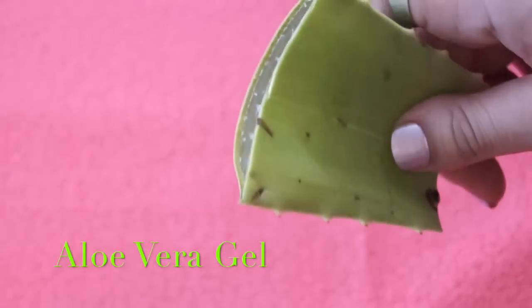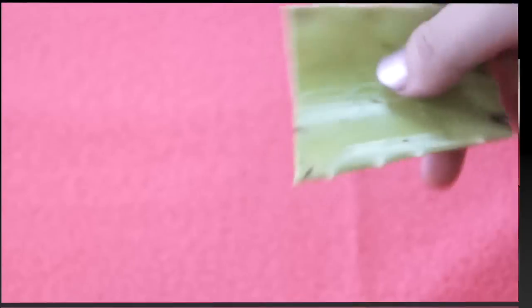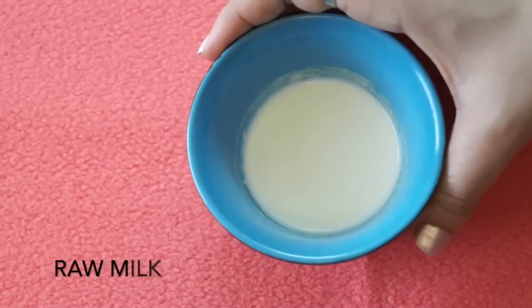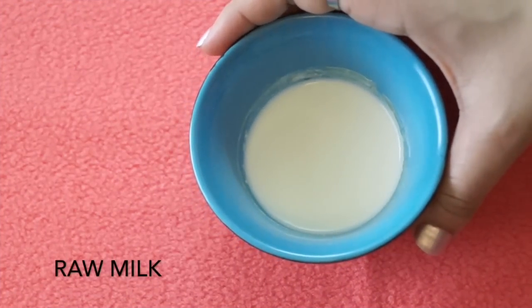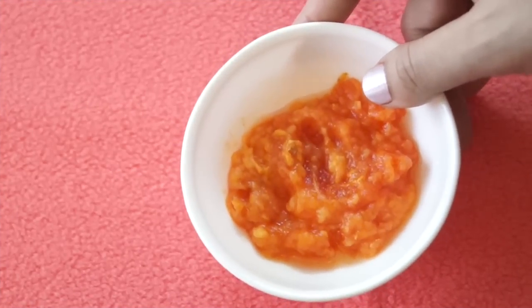So let's get started. The first ingredient you need is fresh aloe vera gel, and in case you don't have fresh aloe vera gel, you can also use ready-made aloe vera gel. The next ingredient you need is milk — milk nourishes and conditions your skin.